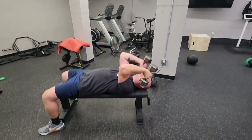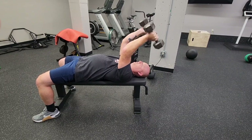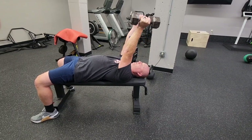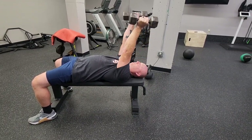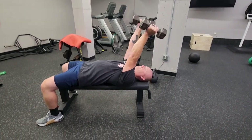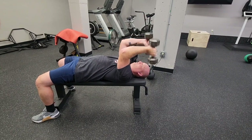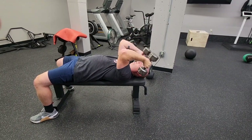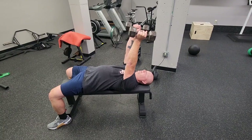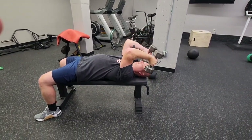For the dumbbell tricep extension, we're going to do basically a skull crusher with dumbbells. You're going to try to keep your upper arms as perpendicular to the floor and ceiling as you can, bending just at the elbows, controlling those dumbbells throughout the motion. Don't go too heavy — slow and controlled is good here. Make sure that you're not putting too much stress on your elbows during this movement.